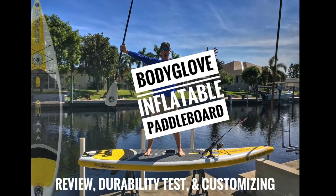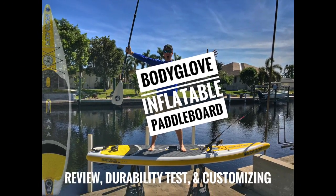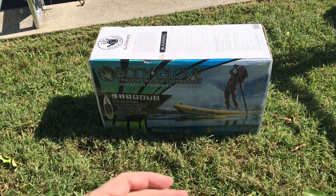Kayak DIY here, and in this video we're going to review the Body Glove inflatable paddleboard. It just arrived in the mail, so let's open it up.